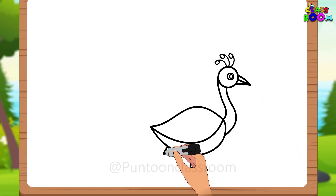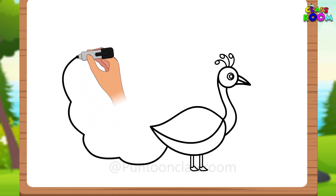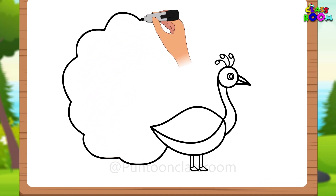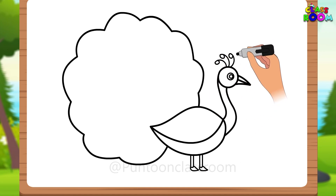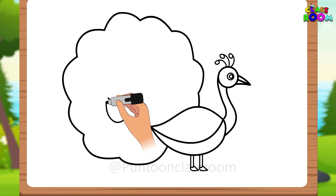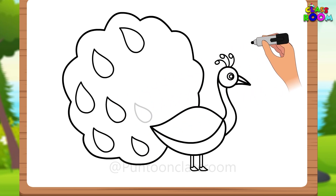Finally, let's make the beautiful feathered train of the peacock. To do this, we must draw a big cloud shape behind the body of the peacock. Then we draw small almond shapes inside it using curved lines. Draw a lot of these shapes.